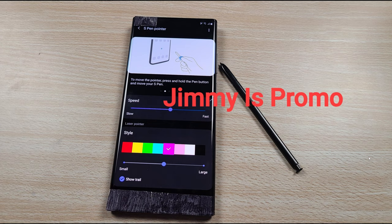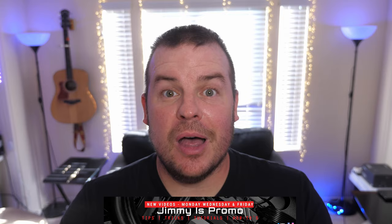Lastly, this — he told me — is an exclusive photo that I can show off. It shows the S Pen pointer feature, where you can control it to move the pointer by pressing and holding the pen button and moving your S Pen, kind of like on the Galaxy Note 10 Plus. You can also change the color, change how big or small it is, show a trail, use a laser pointer, and change the speed of it. Awesome stuff.